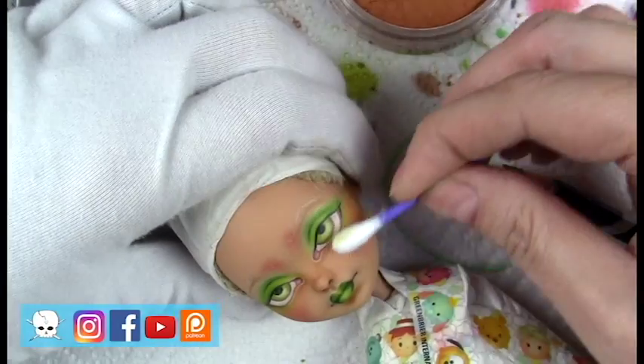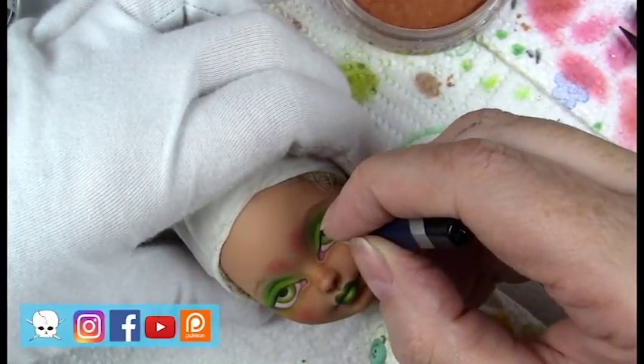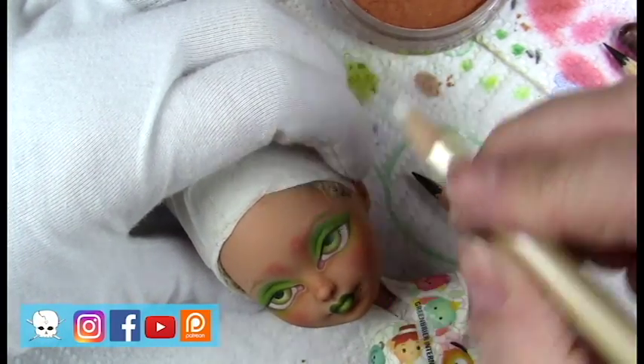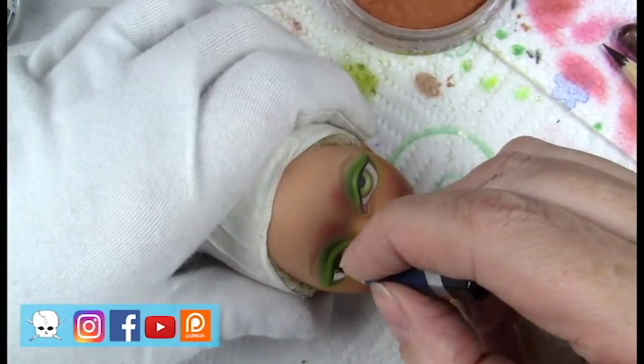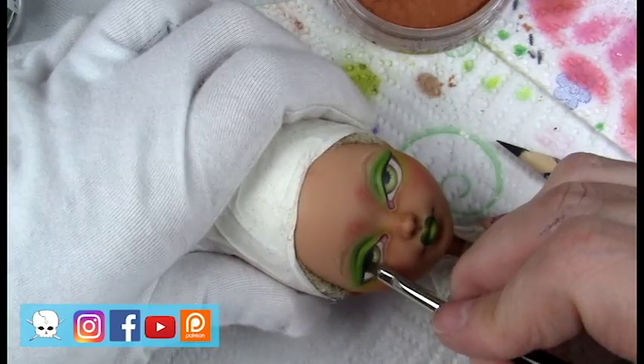Some photos of the after look are at the end of the video. If you like this video, I'd love it if you gave it a thumbs up and subscribe if you haven't already. Let me know if you have any questions in the comments section below. Thank you so much for watching — hope everybody has a great day, great October, and happy Halloween! Bye!